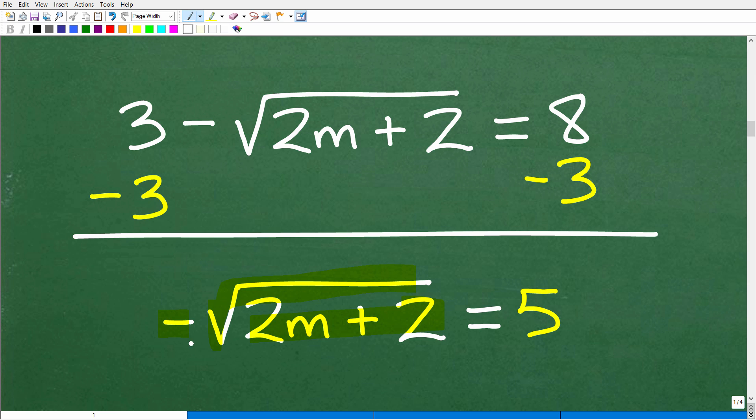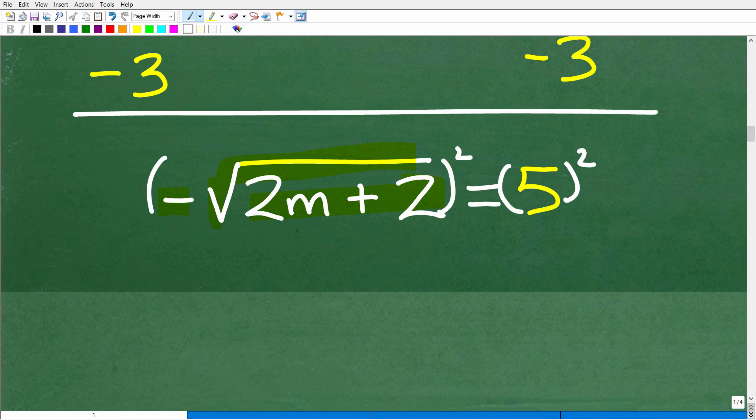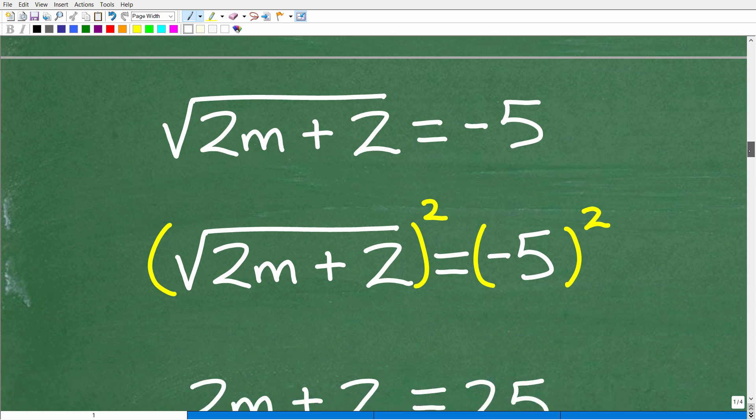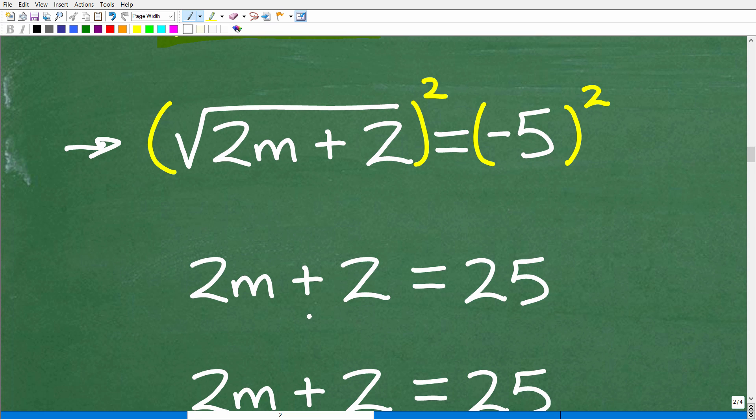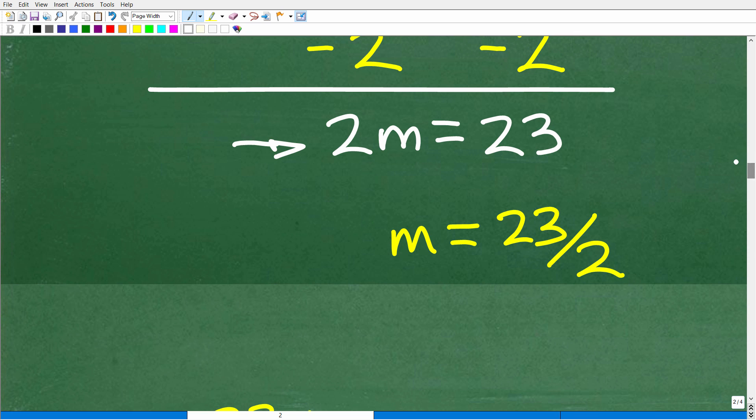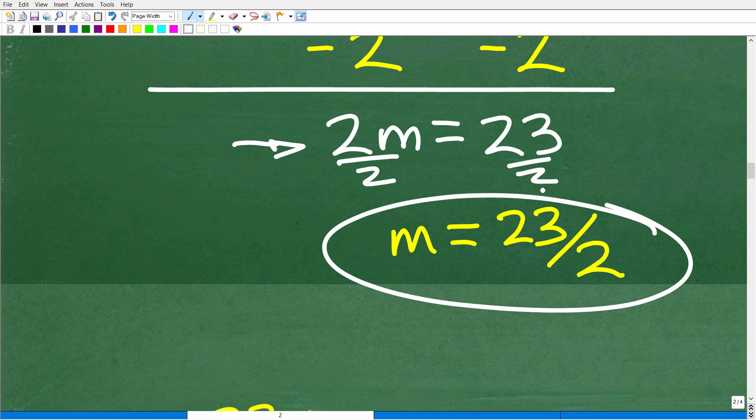You can square both sides at this point, or you can divide both sides by negative 1. If you prefer, dividing both sides by negative 1 gives us the square root of 2m plus 2 is equal to negative 5. Now we square both sides to get rid of the radical, and we end up with 2m plus 2 is equal to 25. Subtracting 2 from both sides gives 2m equals 23, and dividing both sides by 2 gives m equals 23 over 2.